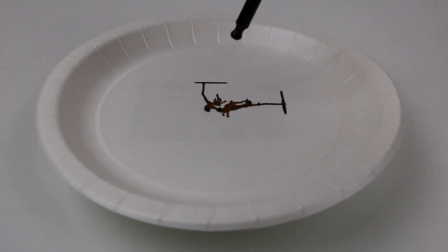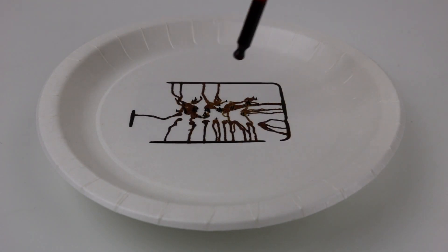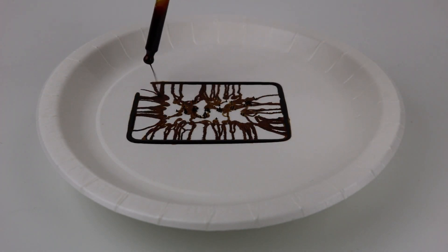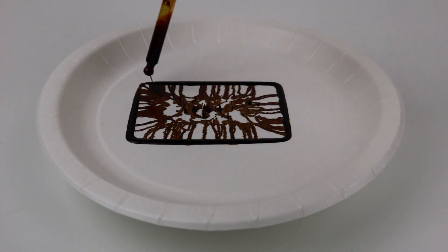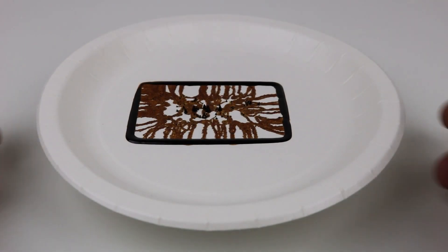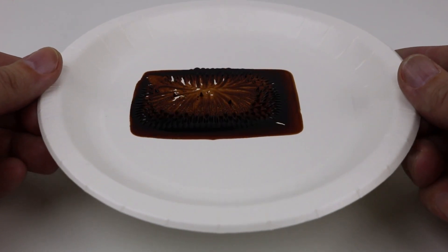Hello and welcome back everyone, Baron here. Today we're going to take a look at something called ferrofluid. It was invented 50 years ago by NASA to use as a magnetic rocket fluid that could be moved in zero gravity by a magnetic field. Today it's actually used in hard drives, speakers, and circuit boards, and they are looking into using it in biomedicine to transport medicine in the body.